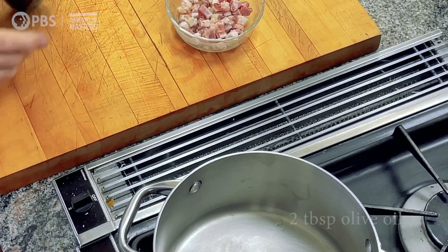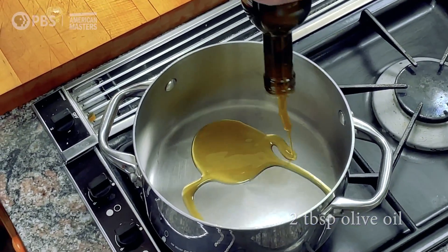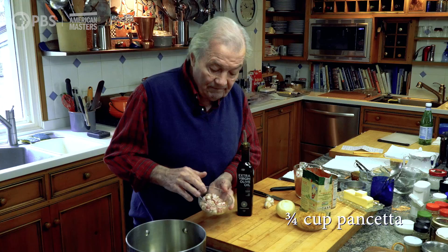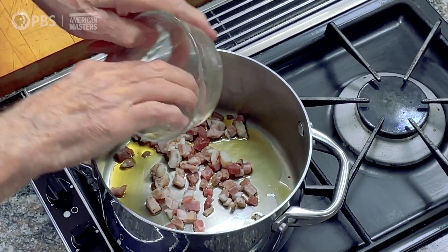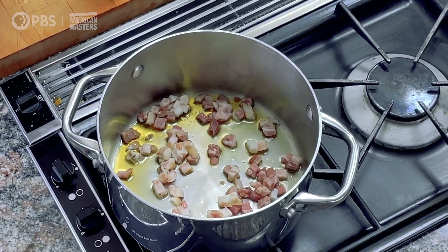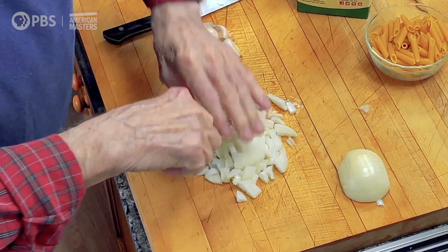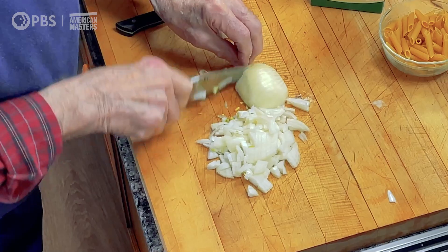So pasta and beans — we start with a couple of tablespoons of good olive oil. I'm going to put in about three quarters of a cup of pancetta, which is unsmoked bacon really, just cured pork that you can get at the market now. We're going to sauté that a couple of minutes with onion. It's not that important whether they are exact — I would say a good cup, so maybe I'll put the whole onion.